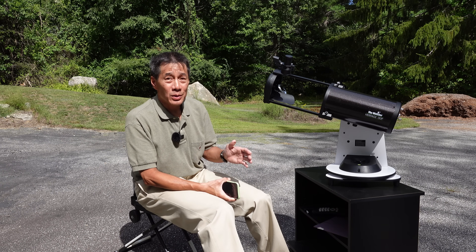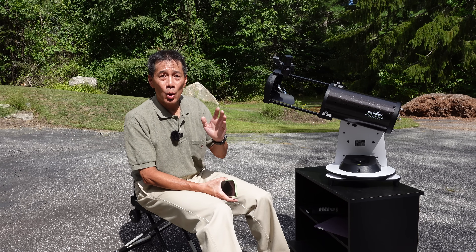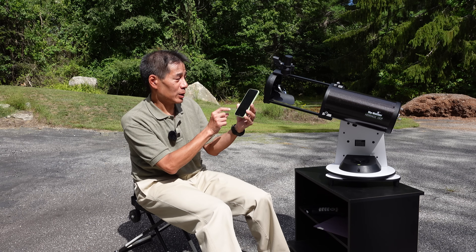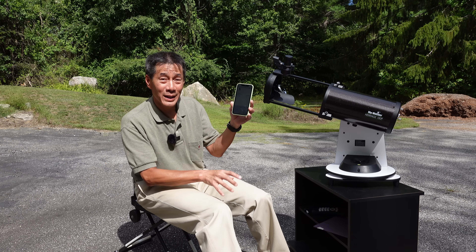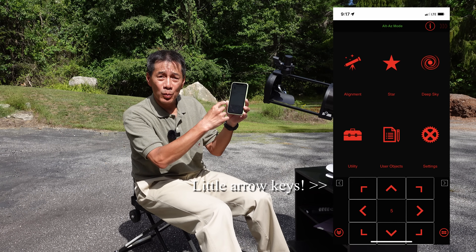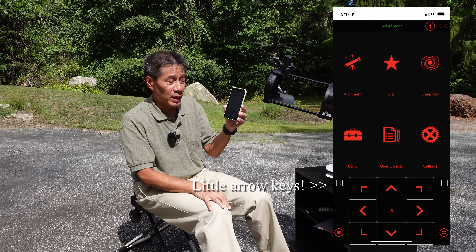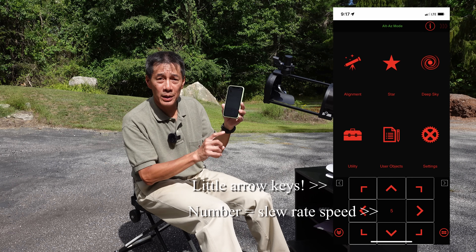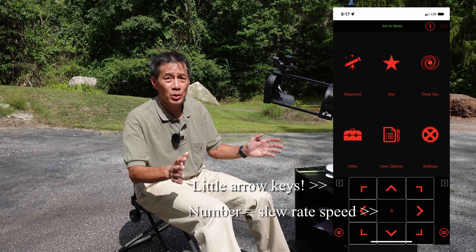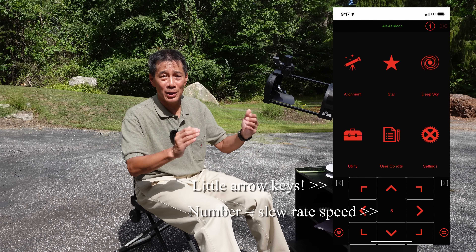Beginners need to know: don't count on getting the alignment right the first time, or the second or third time either. Also, there are two little arrows to the left and right of the keypad — those are the slew rate buttons. It goes from one to nine and you can raise or lower the rate the keypad moves the telescope. A number in the middle of the keypad tells you the currently selected rate. If you've initialized these before, that's kind of standard in the industry, but if you're a beginner you might find it baffling. All of this is in the manual, but it's buried in text and easy to miss.